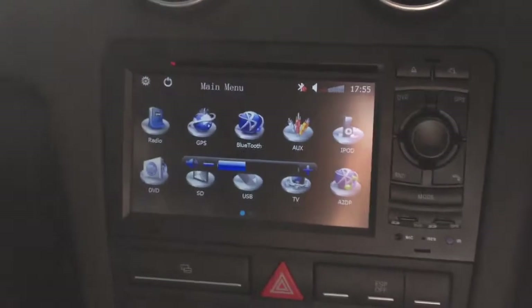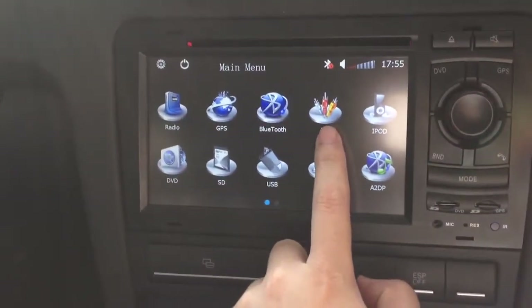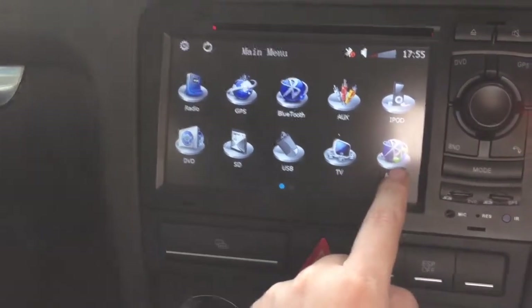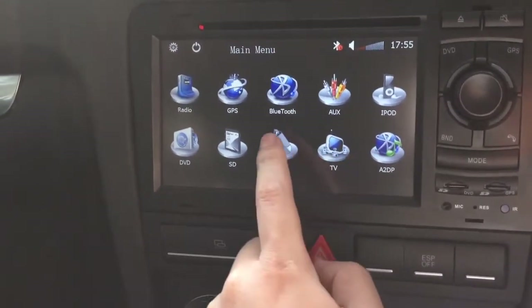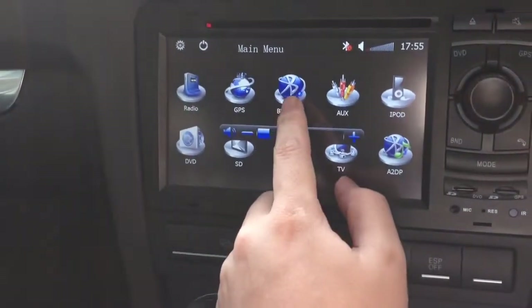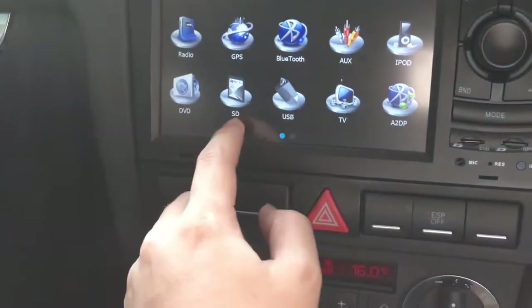The main menu is here — press this button for the menu. This is for AUX for mobile TV, but this car hasn't been installed. And this is for Airplay for Bluetooth music — you can play your music through Bluetooth wirelessly. And this is for hands-free calls, this is for navigation, this is for radio, and this is a DVD and SD card.